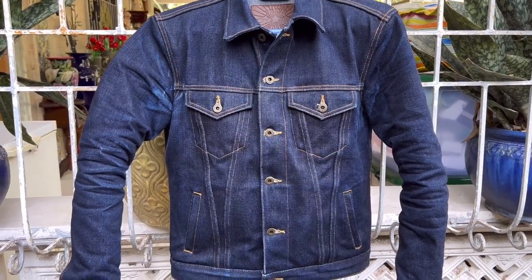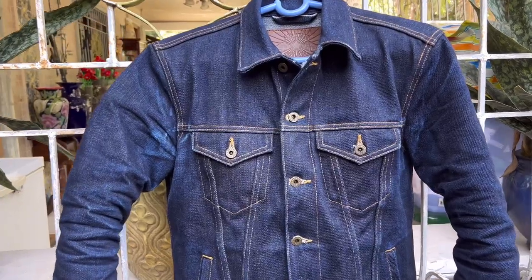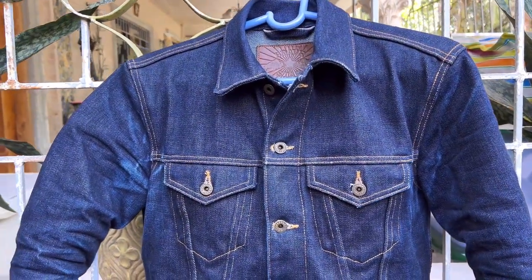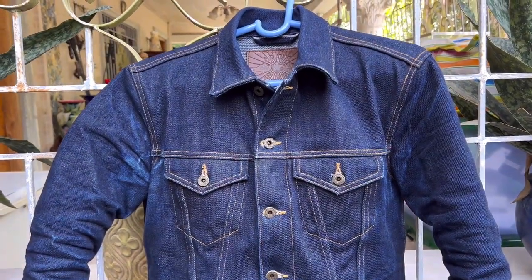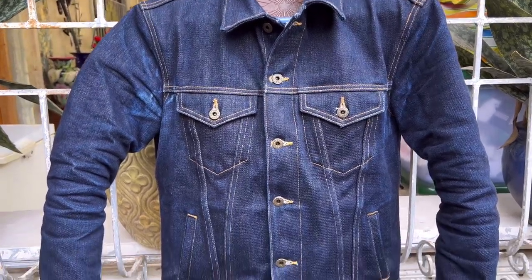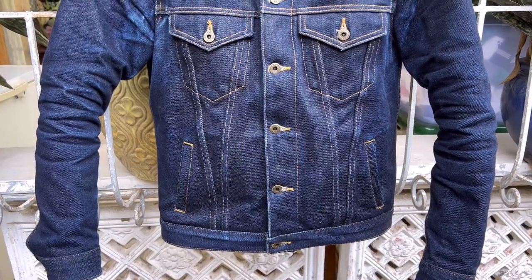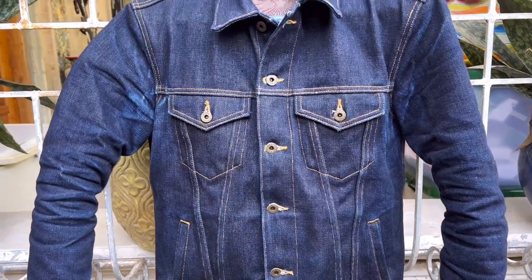Hello, welcome back to my YouTube channel. This is Jovenal Narcisse, and for today I'm going to show you the update on my Bravestar Gauntlet Ironside jacket in indigo, 21.5 ounces. This is my entry to the Year Two Red Line Rally denim fade competition.